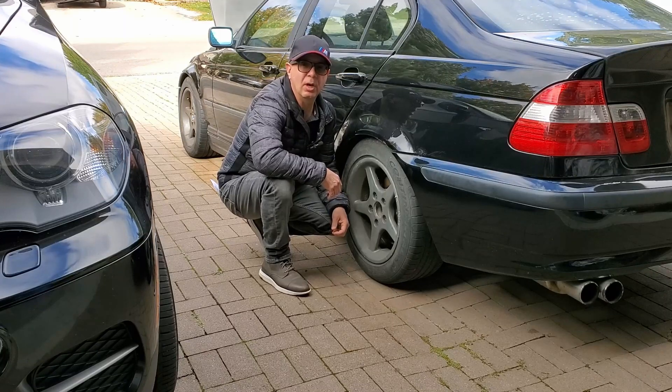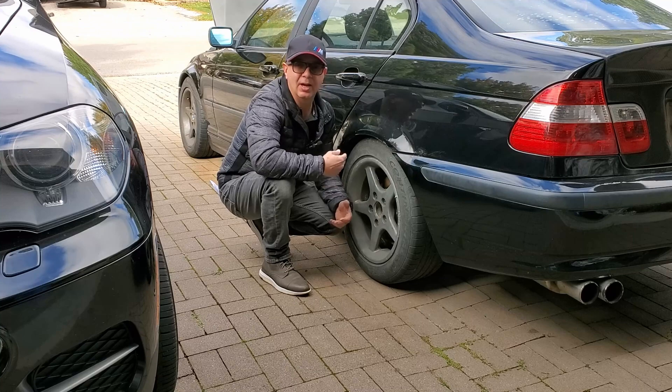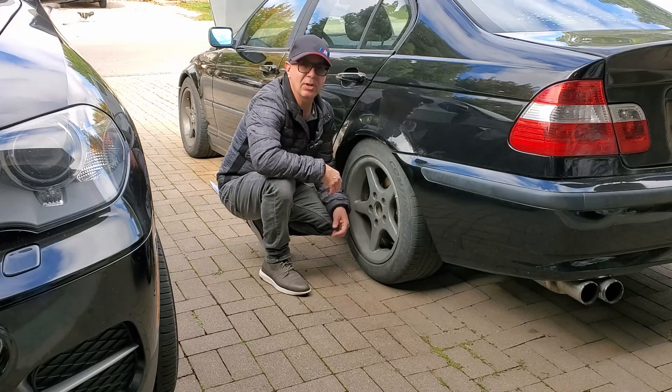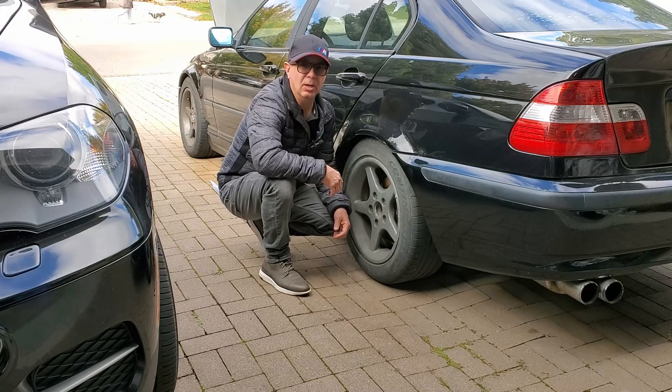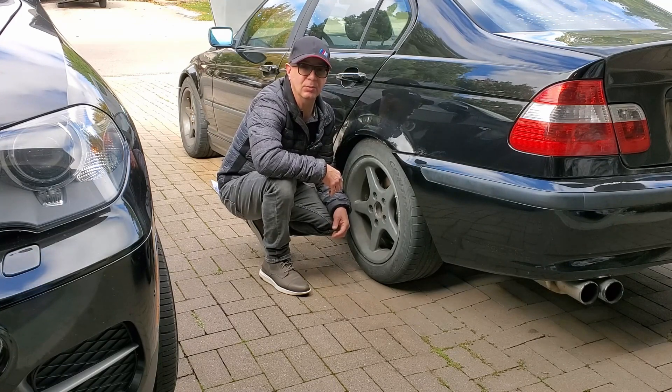Welcome to DRIVE, your source for automotive reviews, analysis, maintenance, and restoration. Hi, I'm Chris Capperdoni, and the car beside me is the 2004 BMW 320i restoration project that I started recently.